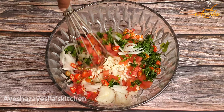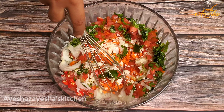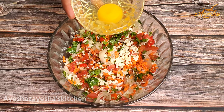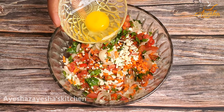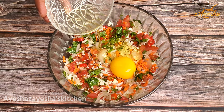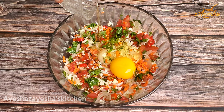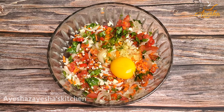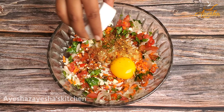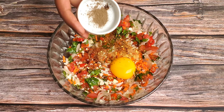Assalamualaikum everyone, welcome to Aisha Jaysha's Kitchen. Today I will show you how to make a quick and easy breakfast paratha recipe.